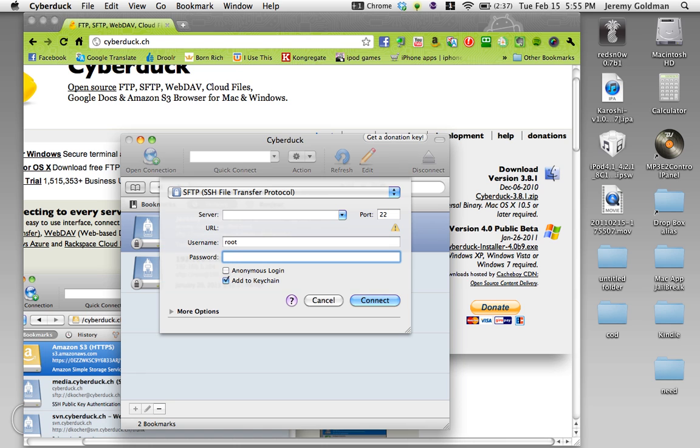Now you have to make sure to click SFTP up here. What you need to do is go on your iPod, go to settings, and then go to Wi-Fi. Whatever Wi-Fi network you're on, you click the little blue arrow next to it, and it'll have a little address right here. Then you type in your address — for example, something like 123.243.1.54.